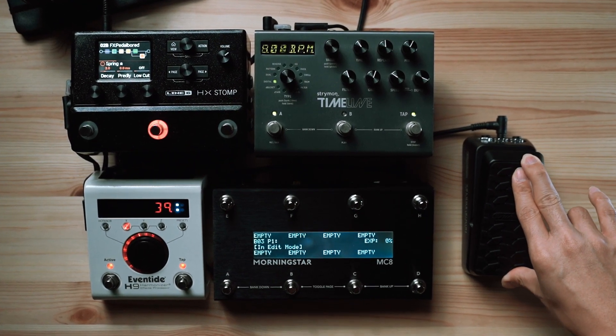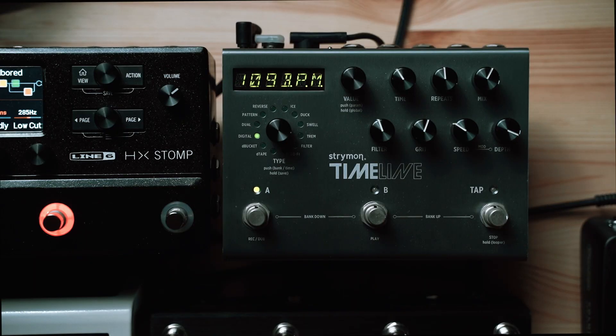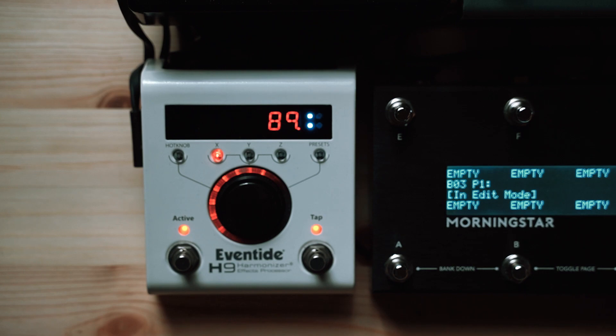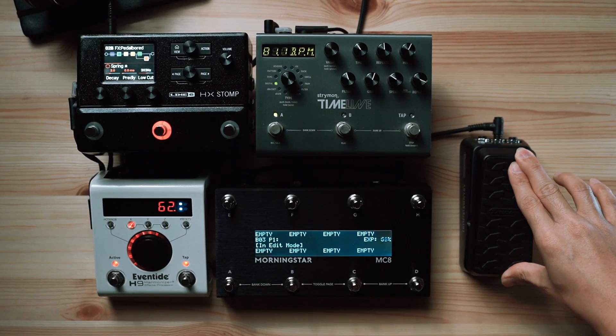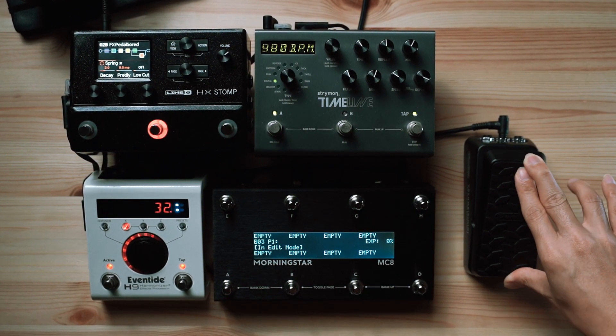Hey guys, what's going on? Today we're talking expression pedals. These are useful tools that you can add to your pedal board that give you a different dimension of control over your effects. An expression pedal on its own is great, but when you combine it with MIDI, that's when the real magic happens. With MIDI, you can use a single expression pedal to control different parameters on different pedals, all at the same time.